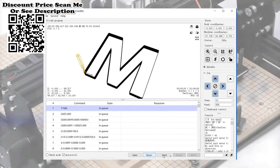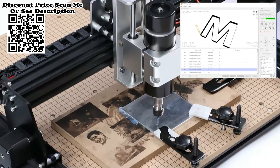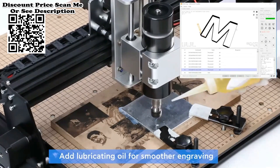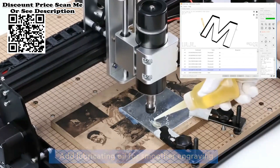Laser: we can choose 20W and 40W power — the higher the power, the better the engraving effect. At the same time, 40W can cut wood boards over 8 millimeters. Spindle: equipped with a 500W high-power spindle for better engraving and cutting effect.